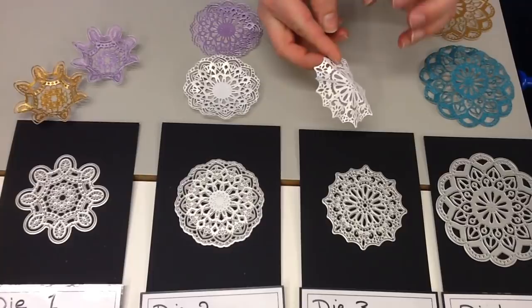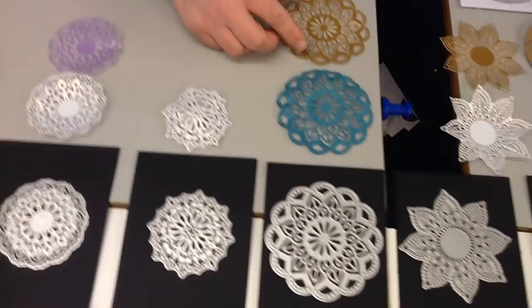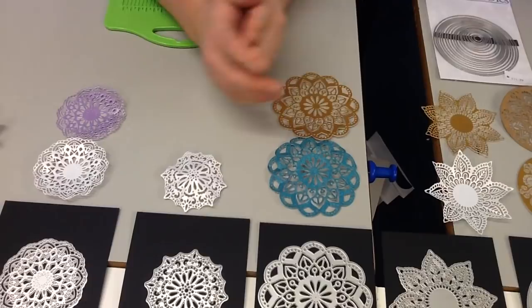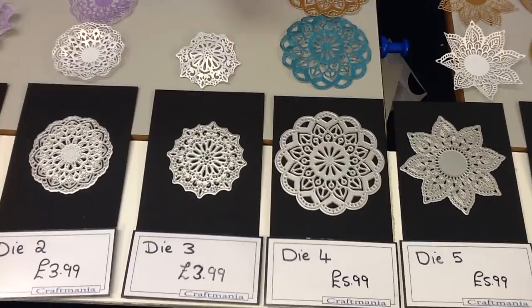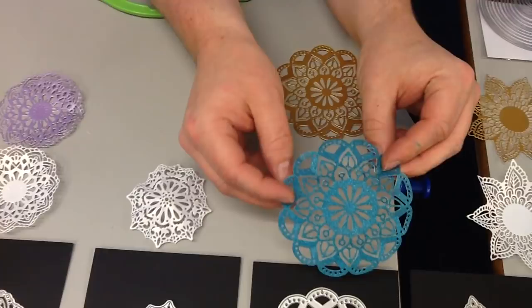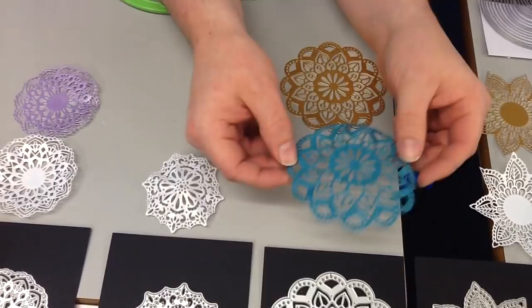Moving on we go to our slightly larger dies. This is just gorgeous and so intricately cut, and you can shape them if you want to or leave them flat — there's just no wrong with these. This one is die number four. We are going slightly bigger this time — these ones are approximately four inches and this one is £5.99. I love this one cut out of the glitter card. If you haven't used that glitter card before, it die cuts really well, and this is one of the pieces you'll actually be getting in your essentials pack. You can shape them so they cup up, and the bits in the middle shape up too — perfect if you want to add little gems or rhinestones. Really is a beautiful design.